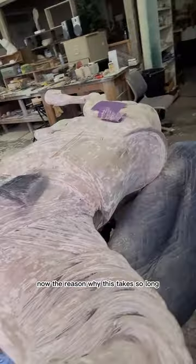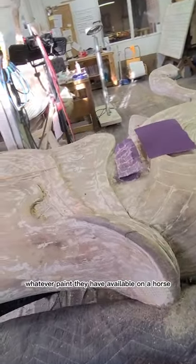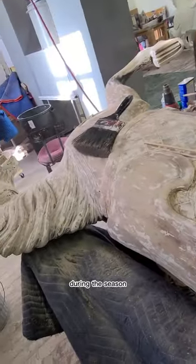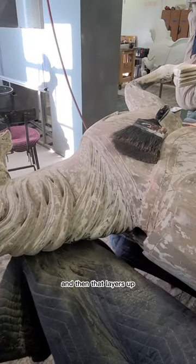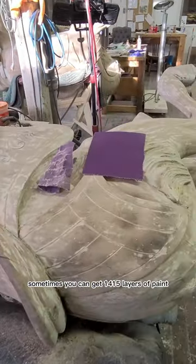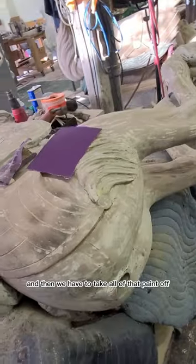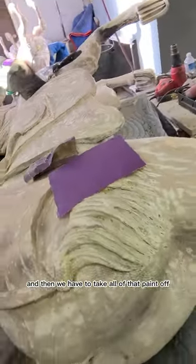The reason why this takes so long is because parks will put whatever paint they have available on a horse during the season, and that layers up. Sometimes you can get 14, 15 layers of paint — even more at times — and we have to take all of that paint off.